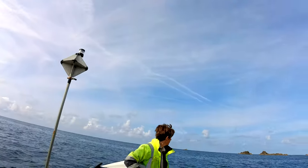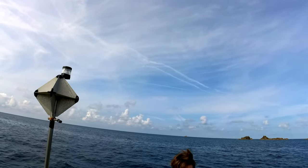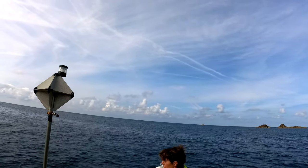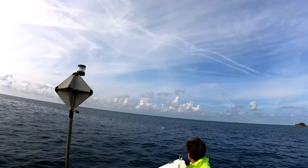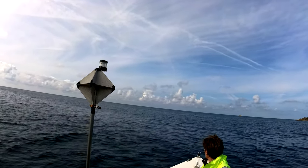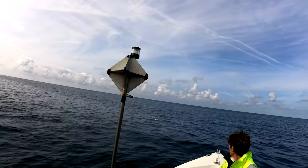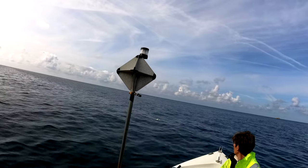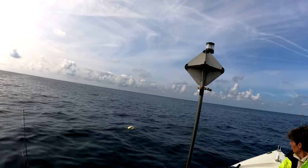We've just seen something in the water again. I've got a feeling it might be another dead bird. We're going to find out in a minute. Just some rubbish - that looks like a gannet to me. Another one. Yep, it's another dead gannet. We're seeing a lot of dead gannets.